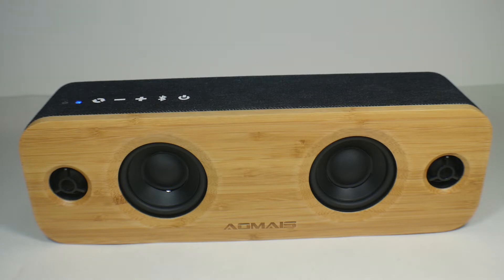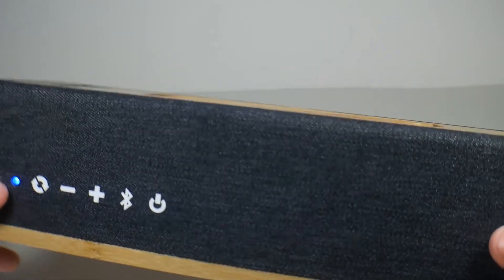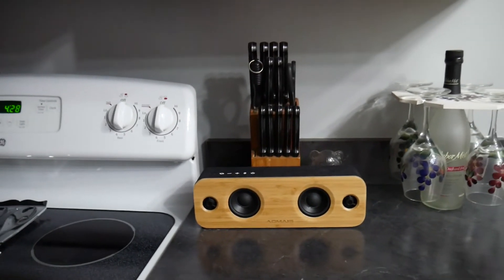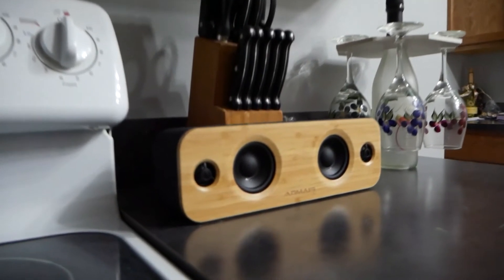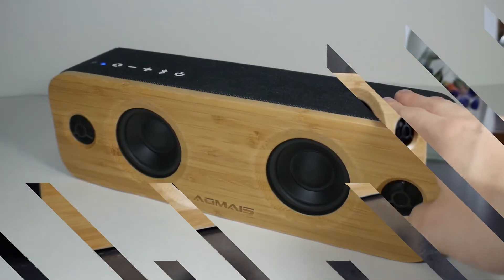I thoroughly enjoy this speaker. The different EQ settings are a blast to mess around with. This isn't really a traveling speaker — this is a nice home speaker. If you have a decked-out wooden kitchen or an office, this would fit very well. It's cool, it looks good, it sounds good, and it just works. It's a $60 to $90 speaker and I do recommend it.